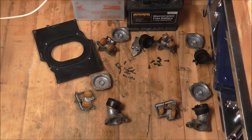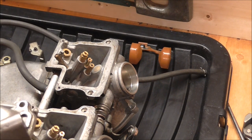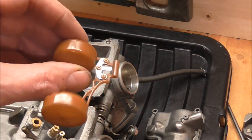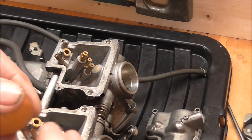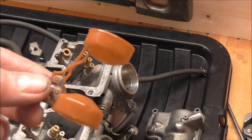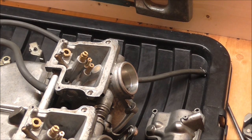I've still kept all the components separate in their own pots so they don't get muddled up and they all go back onto the same pots. Obviously the more time you spend cleaning all your items the better result you're going to have. One point with the floats - when you take them off, just check the weight of them. If there are any holes in these floats - they're only plastic - fuel can get in and they get heavier, so they're not going to close as well or as quickly as they should. I'm just going to show you one being put back together - the other three are exactly the same.